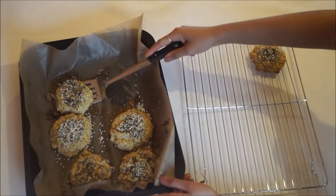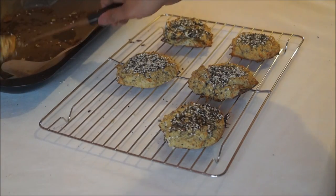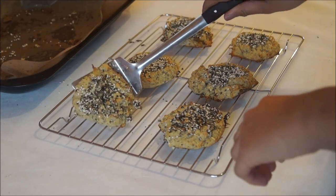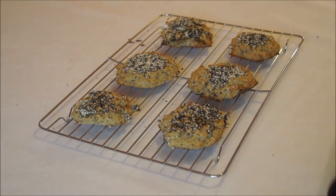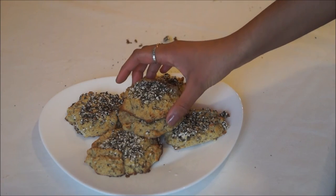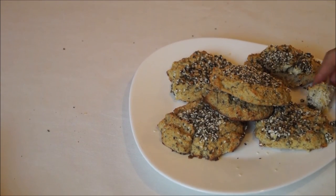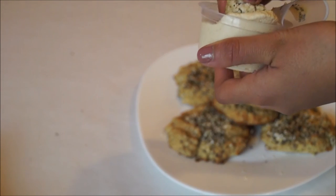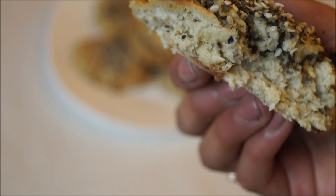Once cool, they're ready to serve and enjoy. I love this recipe because these muffins are a great substitute for bread and they don't leave you feeling bloated. The toppings mean you can't taste the cauliflower at all — they have such a rich flavor. They're a great sandwich filler and I love having them with soup, hummus, or pesto. They have such a fluffy, light consistency. Comment below and let me know if you liked this recipe, give it a thumbs up, and subscribe!